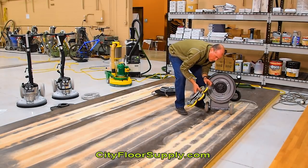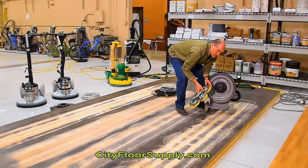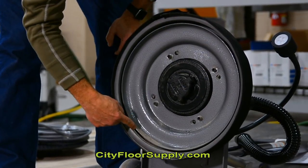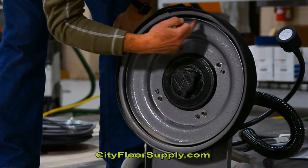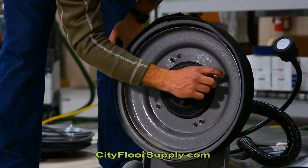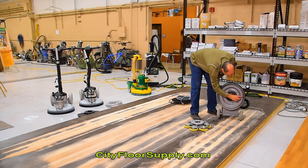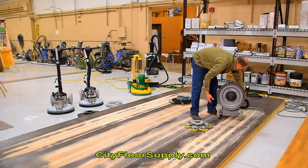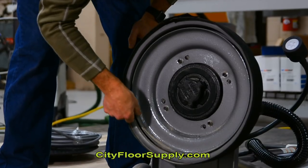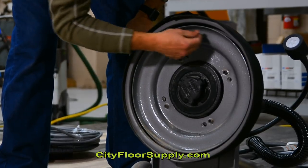We're going to be sanding a floor that is hickory and it's cupped. We've got a baffle at our bumper on the outer frame that the dust skirt is attached to, and this baffle helps with dust pickup. We've got a nice air suction coming right through here.